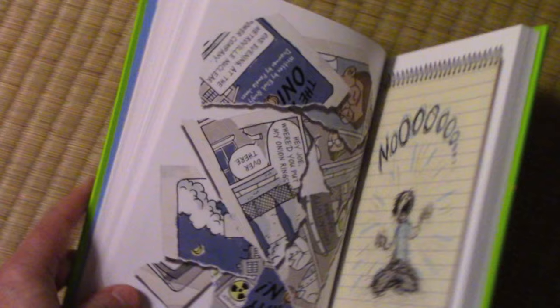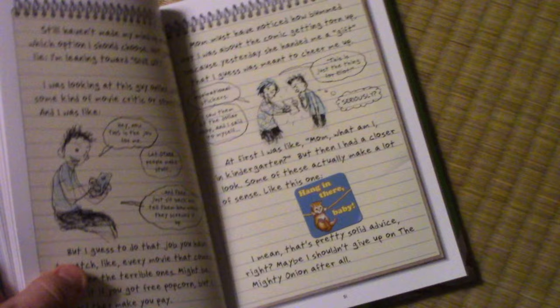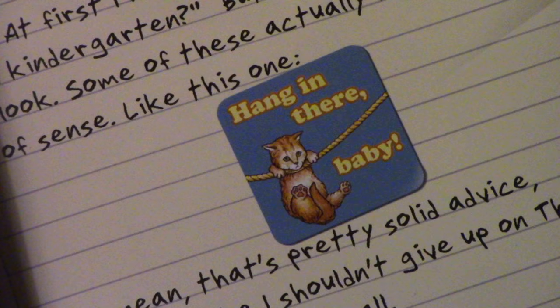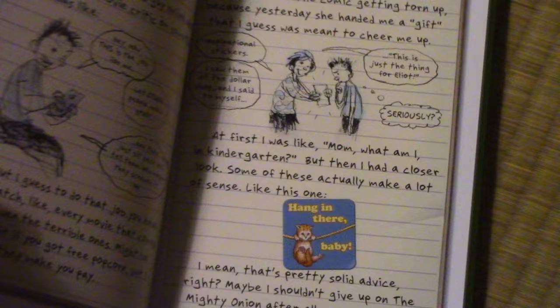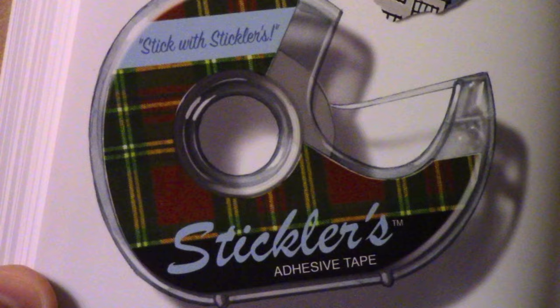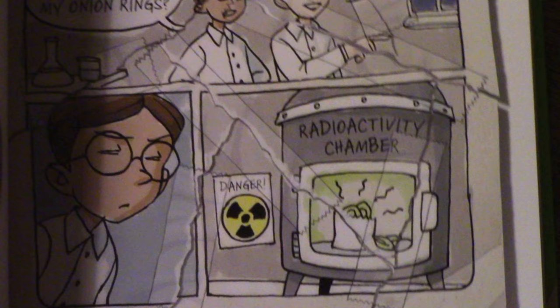At some point his comic gets torn into pieces and he's so upset — you can see him sort of screaming. Then his mom buys him these inspirational stickers, which is one of my favorite aspects of the book because this comes back again and again. You keep seeing these things applied to the surface of the page — 'Hang in there, baby' — reminding you that you're looking at a notebook. He's not going to give up on his torn comic; he's going to tape it back together with Sticklers Adhesive Tape: 'Stick with Sticklers.' Even something like this had to be done quite painstakingly in Photoshop to create the illusion of a torn comic page pieced back together.